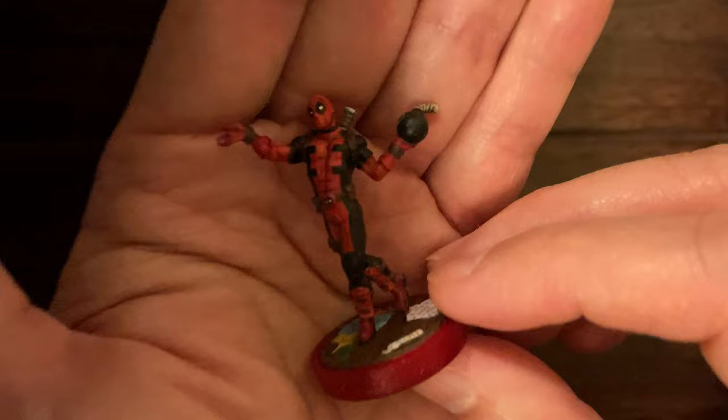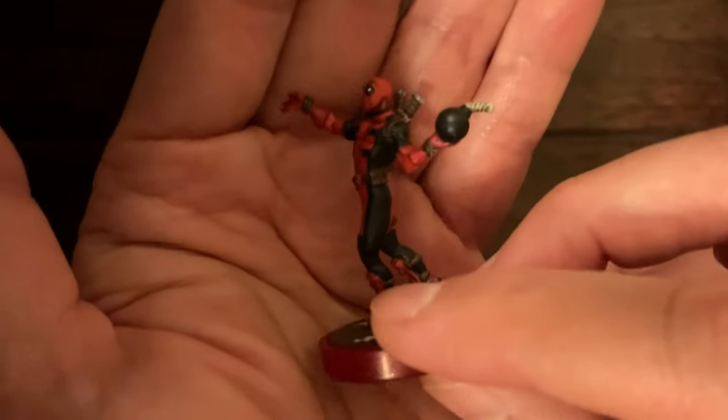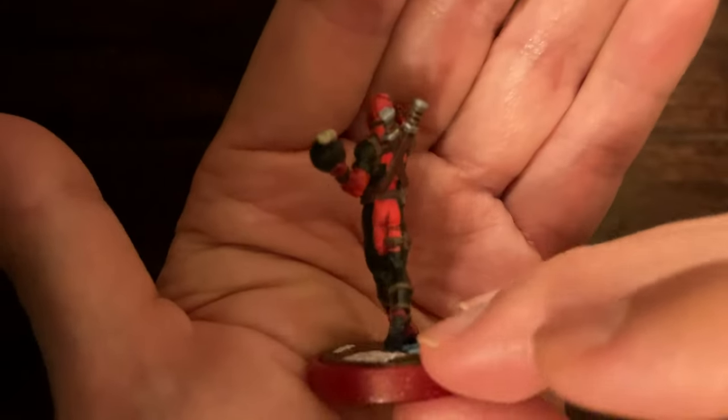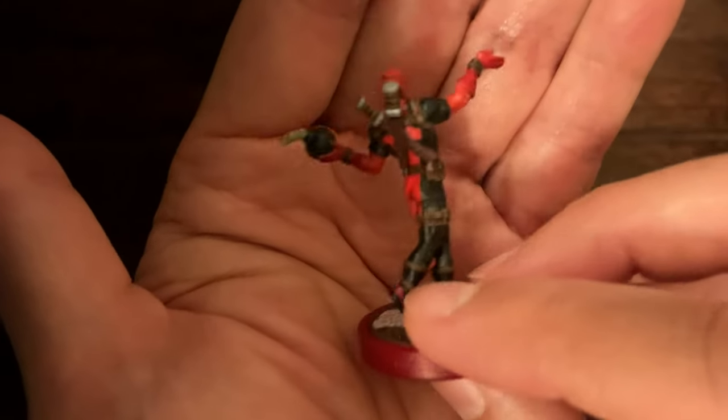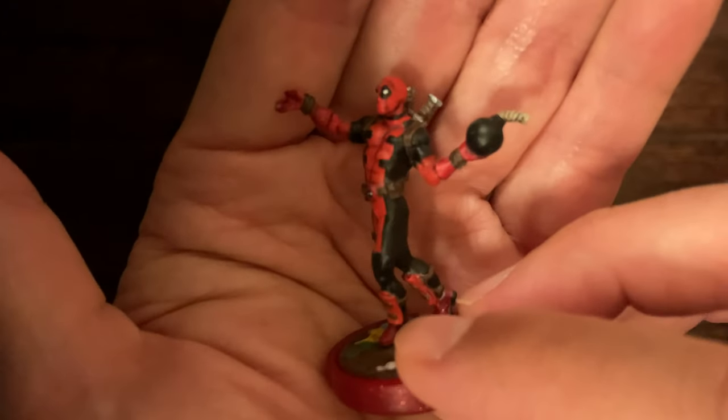He's holding this bomb — obviously there are different iterations of his costume. I went with the red gloves and red boots rather than the black version, and I wanted to have a nice black bomb there as a main focal point.